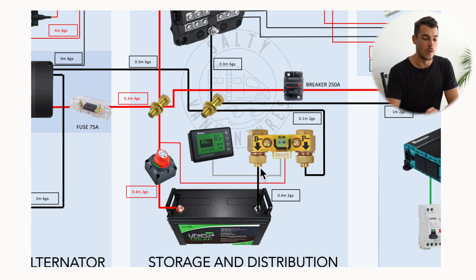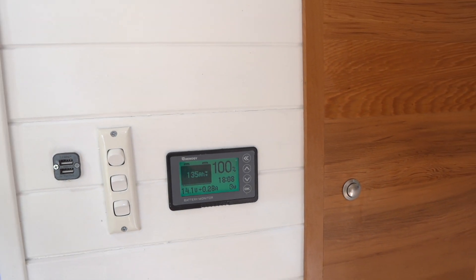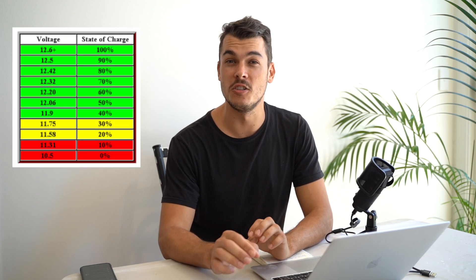The negative terminal goes directly to a shunt. I'm using a Renogy battery monitor, which really allows you to see what is going on with your battery. I think it's pretty essential to have some form of battery monitor — whether it be just a simple voltmeter where you use a voltage chart to determine the percentage charge of your battery, though that's not as accurate. We went with a full battery monitor, which tells you how much charge your battery has, how much in, how much out, the amps, watts, voltage, and at a certain voltage, how much battery is left.